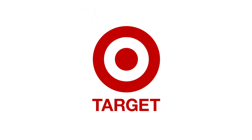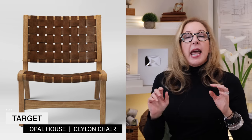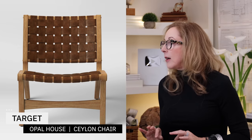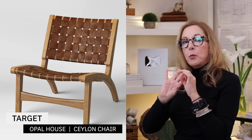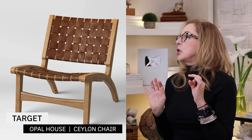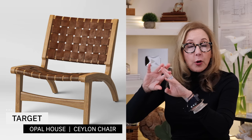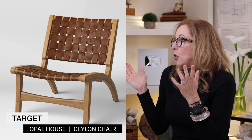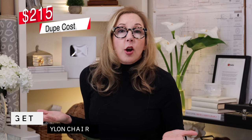My designer dupe is from Target again, and it's a lovely little piece called The Ceylon from their Opal House collection. I just love this one — it's super cute. It's got a lovely little wood frame with an angled back leg, which is absolutely nice. It's got a little bit of a faux leather webbing, which is super groovy. And it's $215 a piece. Get two.